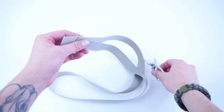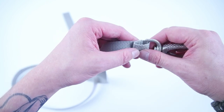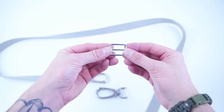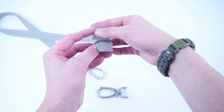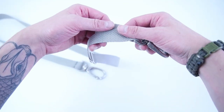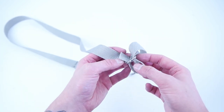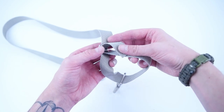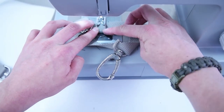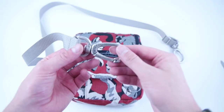Grab 48 inches of your one-inch webbing. Feed it through your lobster clip and fold it back over on itself so the raw edge is covered. Do a couple of back-and-forth stitches to make it extra strong in this high-tension area. Next, grab your strap adjuster and feed it through the opposite end of that webbing. Grab your other clip and feed that through the webbing and back around, giving yourself enough slack to feed that end back through the center of the strap adjuster and back out. Pull that end all the way out, then roll the edge over onto itself and make a stitch across. Go ahead and clip your strap onto the bag.